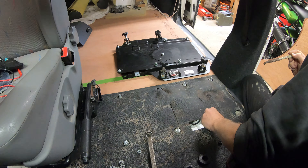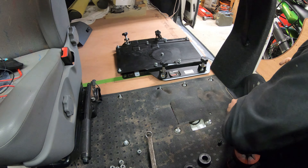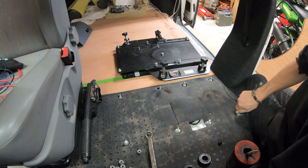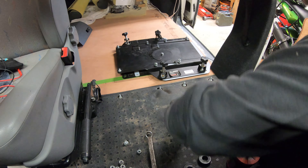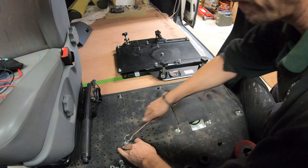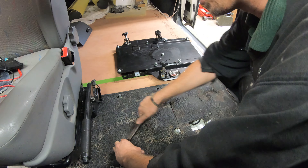I know everybody's seen this type of video a thousand and one times, but I'm showing you this because there's information I just didn't find when I was looking, and the more you look the more you get frustrated and you just end up all over the place. So for a couple of minutes for me to do this for you, it might just help somebody else out.